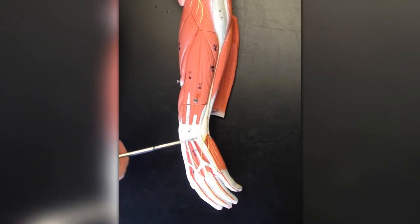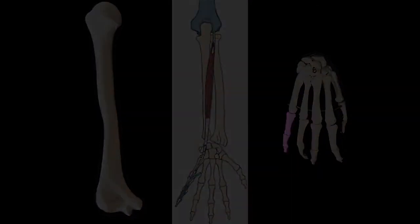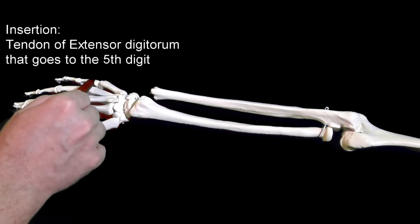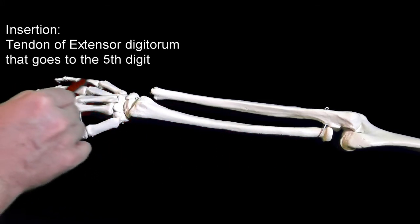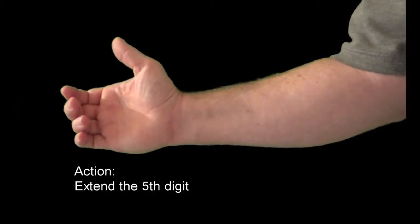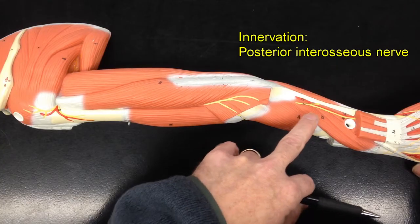Next up we've got extensor digiti minimi, which helps to move the little finger — the pinky. It originates from the lateral epicondyle of the humerus and inserts onto the tendon of the extensor digitorum that goes to the little finger. When it contracts, it acts to extend the little finger, like when one's trying to be fancy.